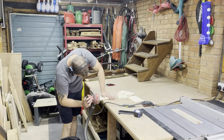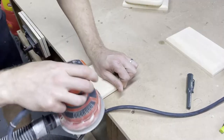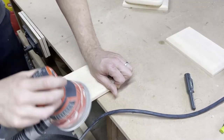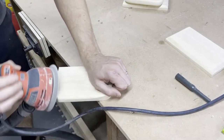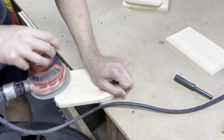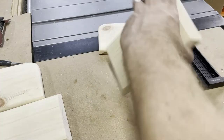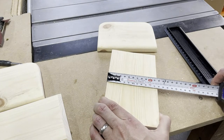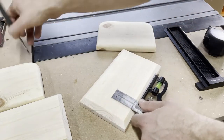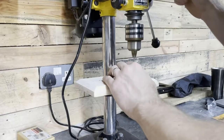Next up was the sanding and rather than go through the rigmarole of putting a round over on with the router again I just sanded over the edges to create a round over. Shows that there's always multiple ways to get the same result no matter what tools you may or may not have. Once I'd gone through the grits up to 120 it was time to mark it up for holes for the screws to go in, so I simply found the centre of the backer pieces and drew a line. This doesn't need to be perfect — good enough is absolutely fine.